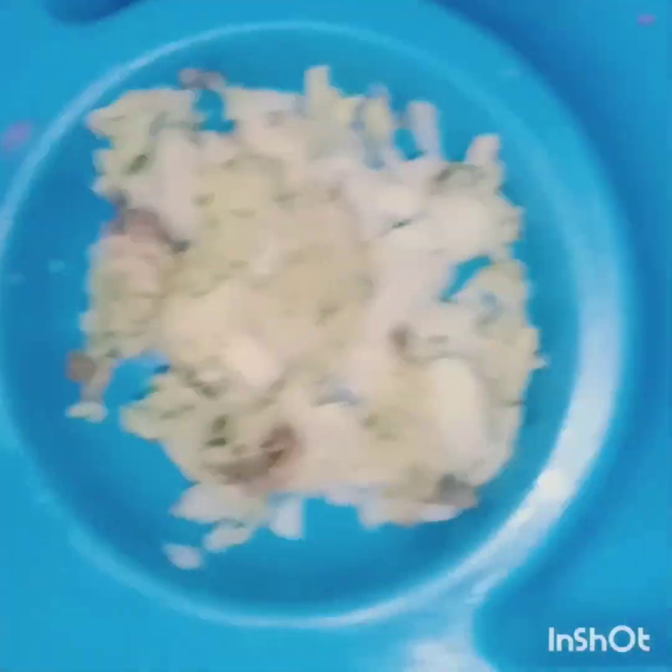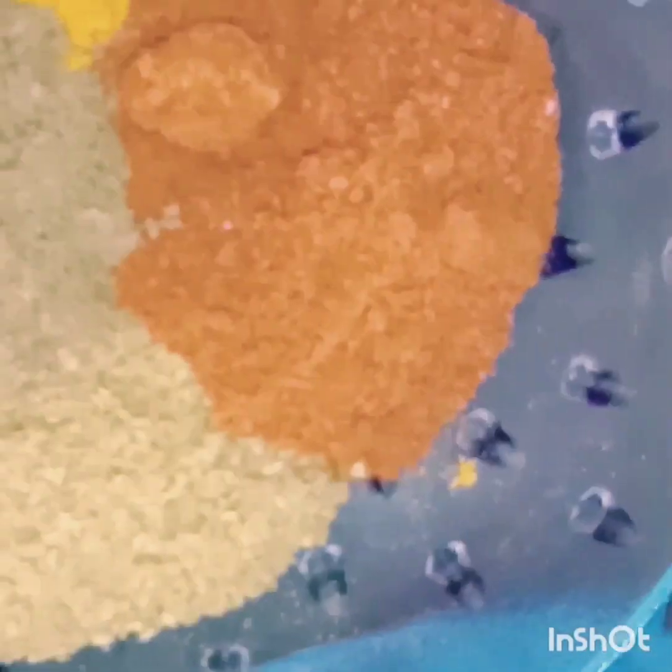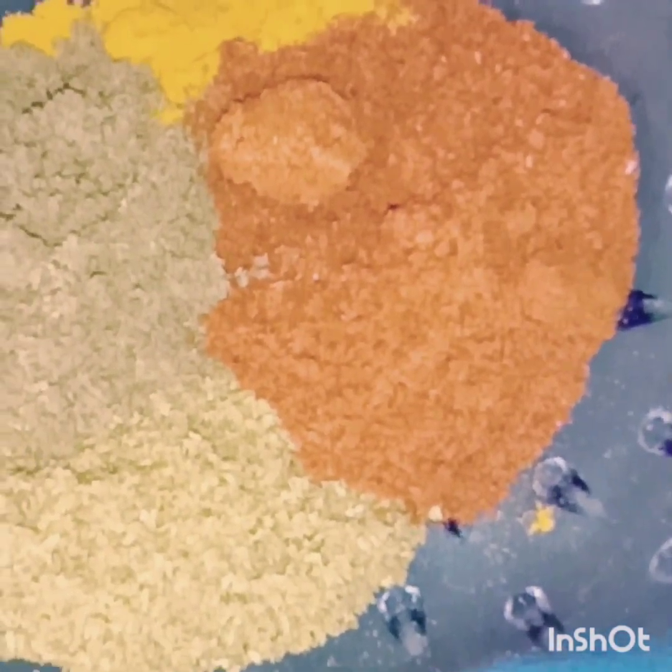Now we will add the olive oil, ginger garlic, capsicum, chopped onion, 1 tablespoon corn flour powder, green chilli, coriander, and salt. Put the olive oil and add from the olive oil.